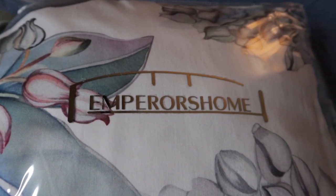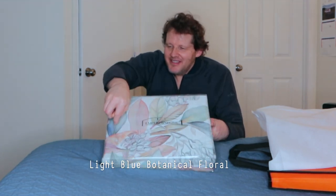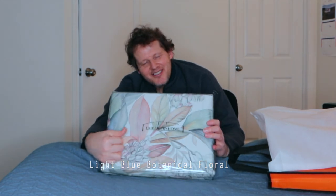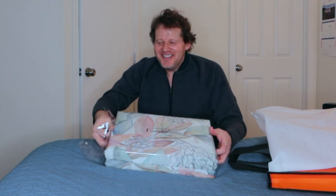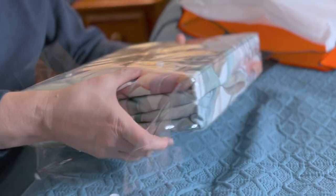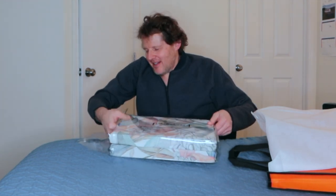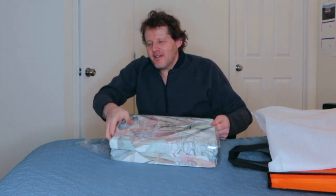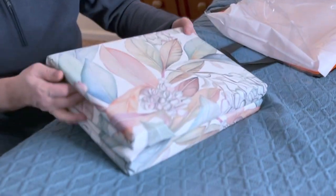It's packaged nicely. It's a floral type of design — of course, that's more my wife than me. It is soft to the touch though, it is nice. Let me just get it out of the bag. Very soft.